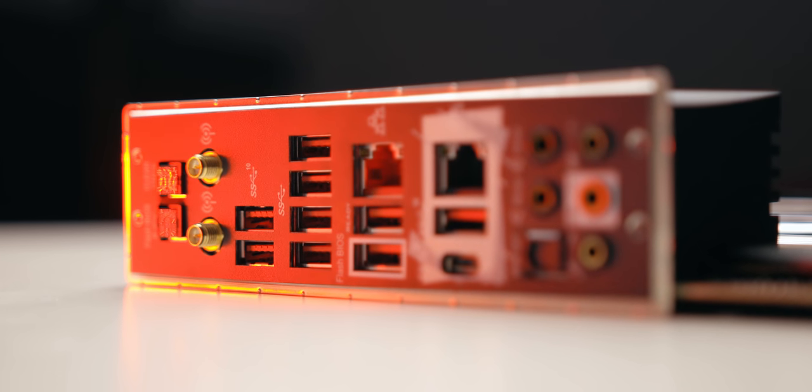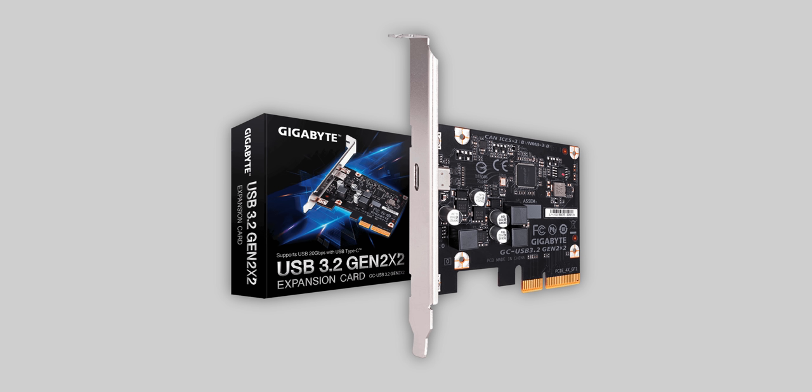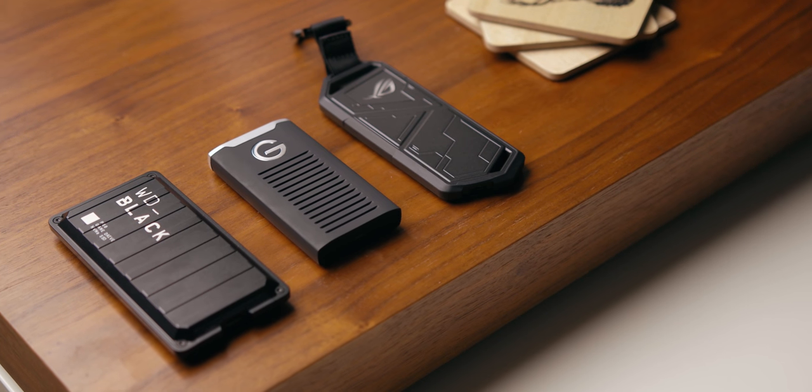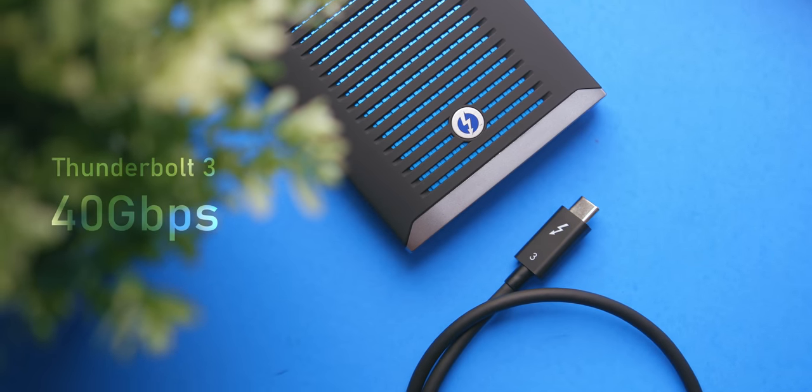With every new USB interface designed to be backwards compatible, if you're running a system with a 10 or 5 gigabits per second port, this drive should work just fine. Right now, a few AMD TRX40 and X299 motherboards support USB 3.2 Gen 2x2, but notebooks are completely out of the equation since it's such a brand new interface. Gigabyte has also announced an add-in card. From a speed perspective, why choose 20 gigabits per second over Thunderbolt 3, which offers twice the bandwidth?